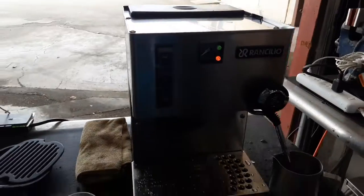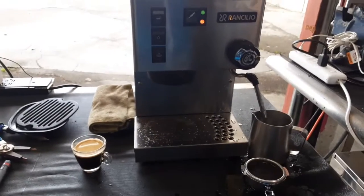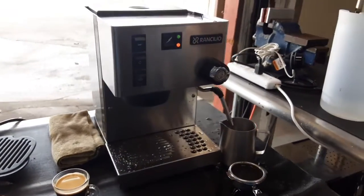So there you have it — Rancilio Silvia working once again and ready to brew. Thank you so much. Subscribe to the channel.